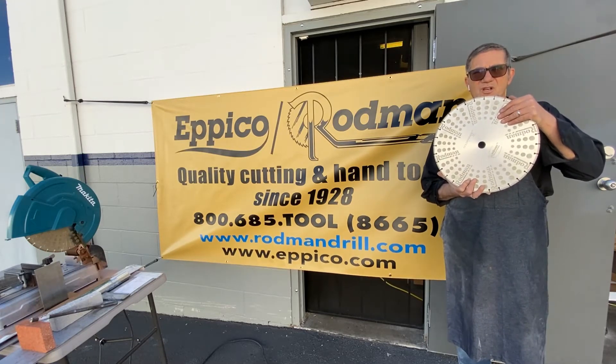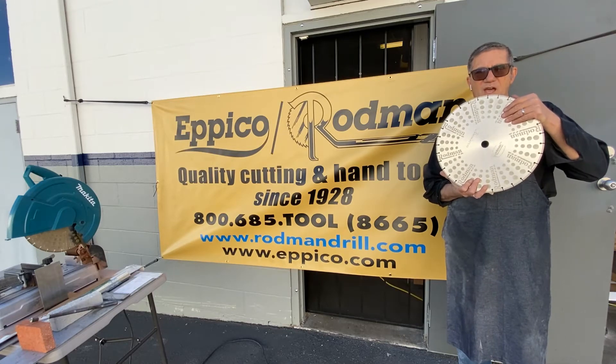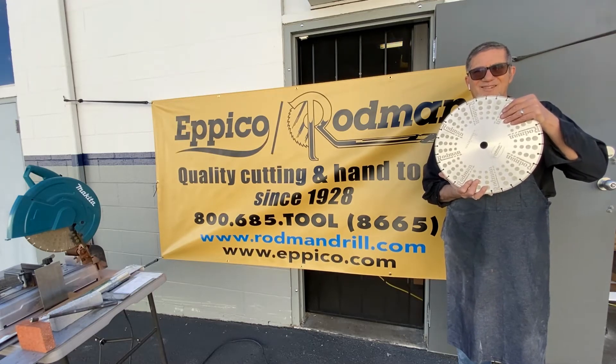So thanks so much. Sit back, enjoy, and I'm going to adjust the camera and we'll get some nice close-ups. All right now, stand by.